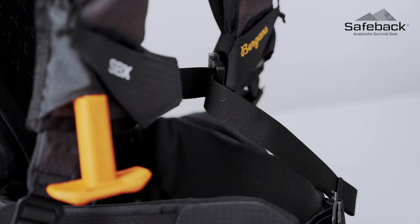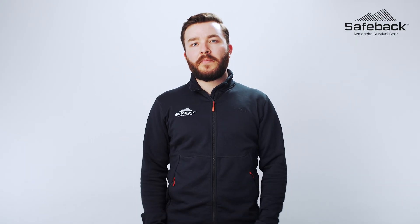To learn more about backpacks integrating SafeBak SBX, visit our website at safeback.no